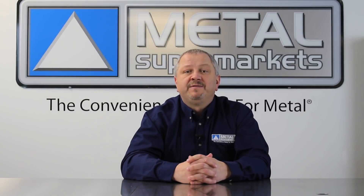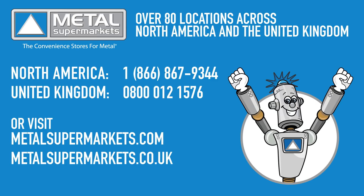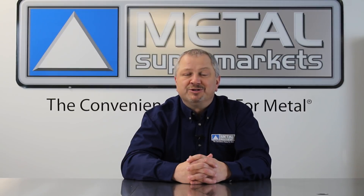Hopefully this video has given you a little more insight into 1018 steel. If you need 1018 for your next project, Metal Supermarkets is the world's largest supplier of small quantity metals, carrying over 8,000 types, shapes, and grades of metal, cut to size and ready fast. Don't forget to like this video and subscribe to our channel for more videos just like this.